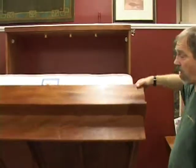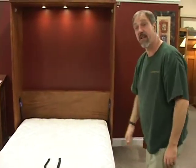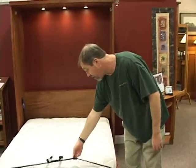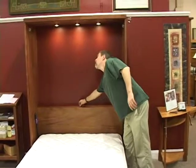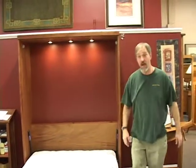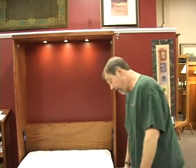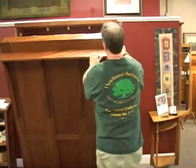Once it's fastened to the wall, you can pull this down, put your mattress in, put the strap over the mattress at the foot, and make sure your dimmer switch is working right and that the lights go out when you raise the bed.